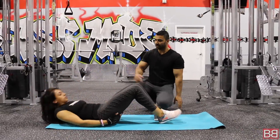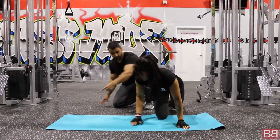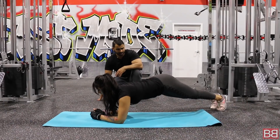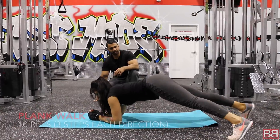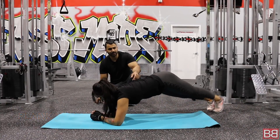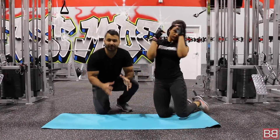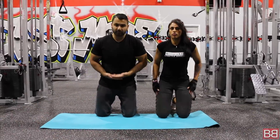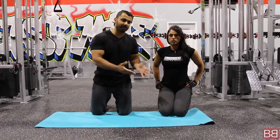Now we are going to move on to the third exercise: plank walks. Get into plank position and walk three steps each direction — one, two, three — then back. This plank walk is an advanced workout. You have already warmed up the lower part and the upper part; now you are going to squish your tummy by doing the plank walks.